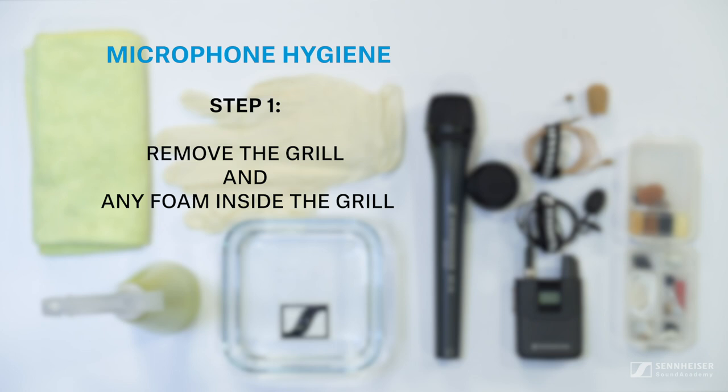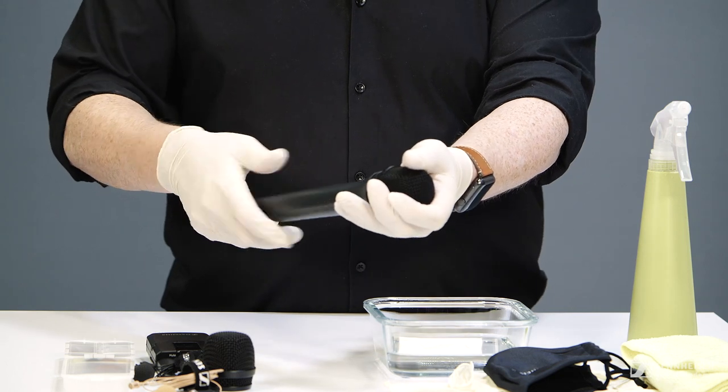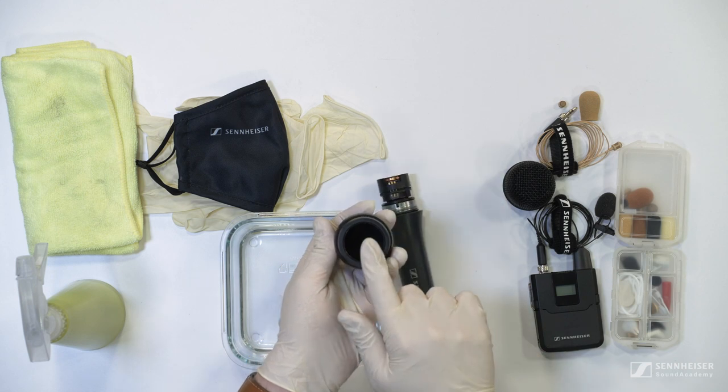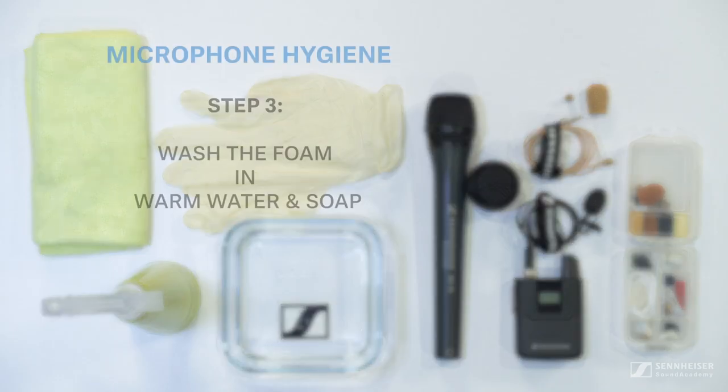With some of these mics you will be able to remove the head grill and get that cleaned as well. Once you have the head basket off you will need to remove any foam that may be on the inside. For the basket we can use the alcohol mixture again with a brush to get into all the holes. For the foam windshield we only recommend using warm water with a splash of dishwashing liquid mixed in. After a thorough soaking, rinse off the foam with clean water. You can also use this process on any external foam shields that you may be using.